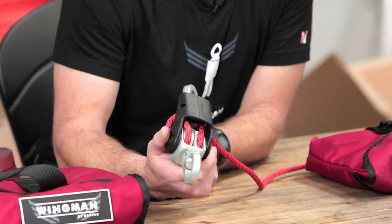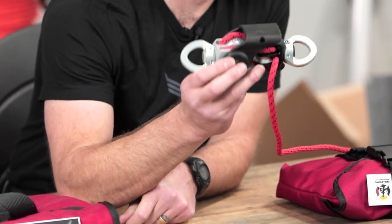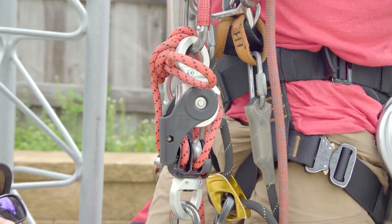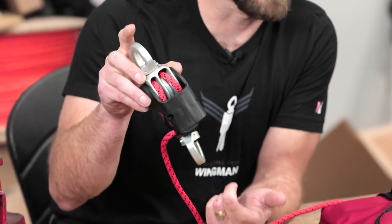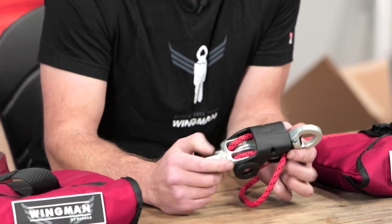You'll see some major differences between the Wingman and other mini haul kits on the market. One is the overall compactness. We designed this so that both blocks nest together into the control handle so you can go full block to block to reduce any kind of overhead interference. It's one of the most compact mini haul systems on the market today.